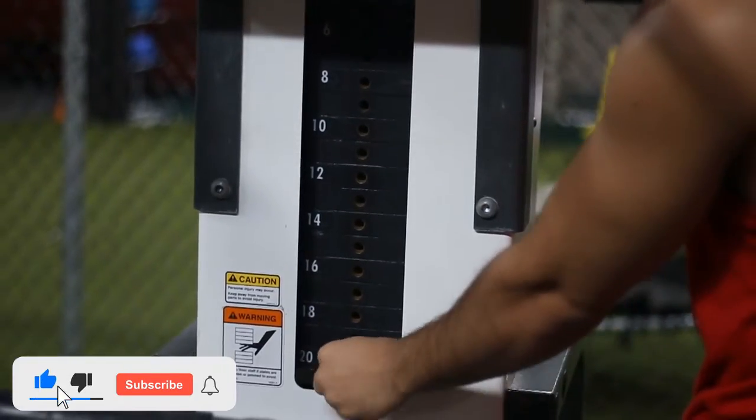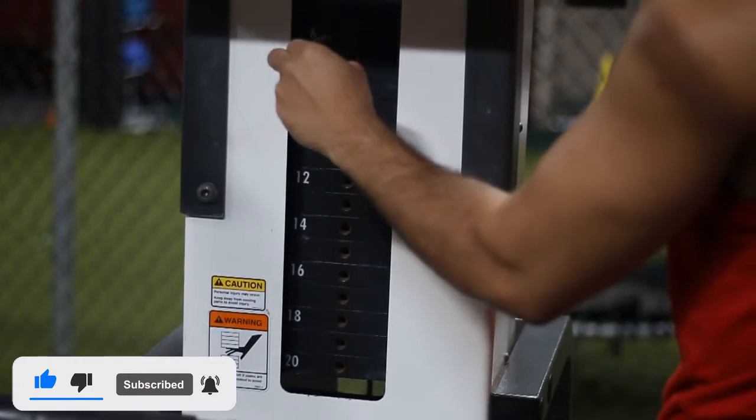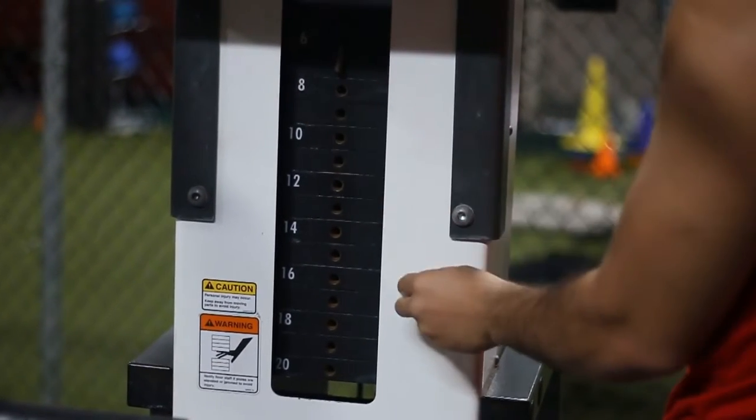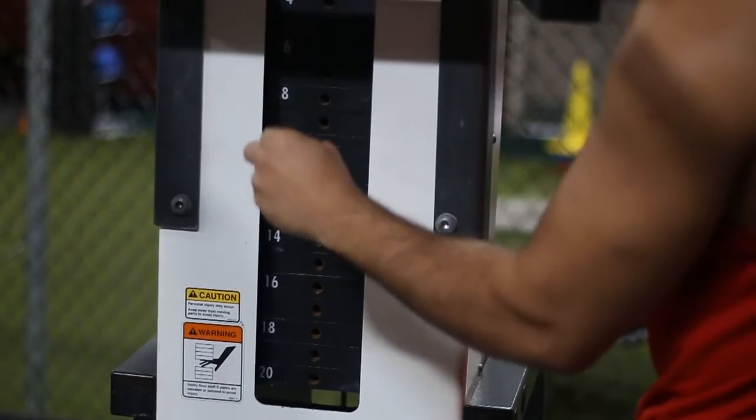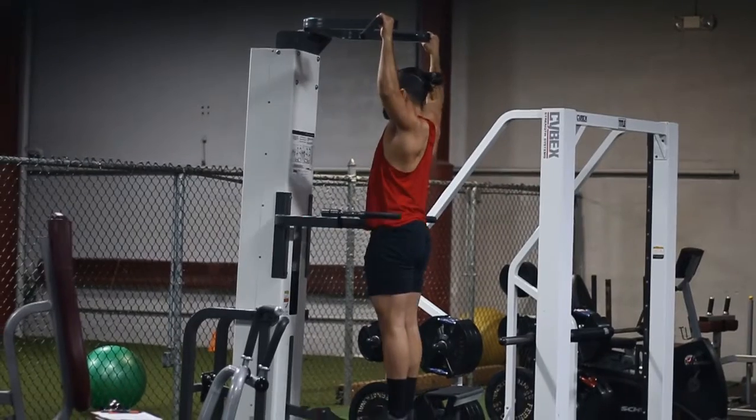First thing you want to do is adjust the weight. The higher the number is, the easier it's going to be. The lower the number is, the harder it's going to be. So slowly progress — start with like 18 or 20 and then work your way up the stack and lower the number.